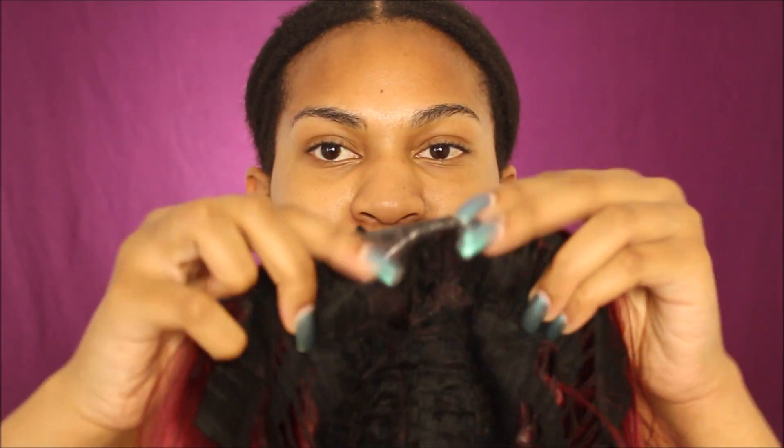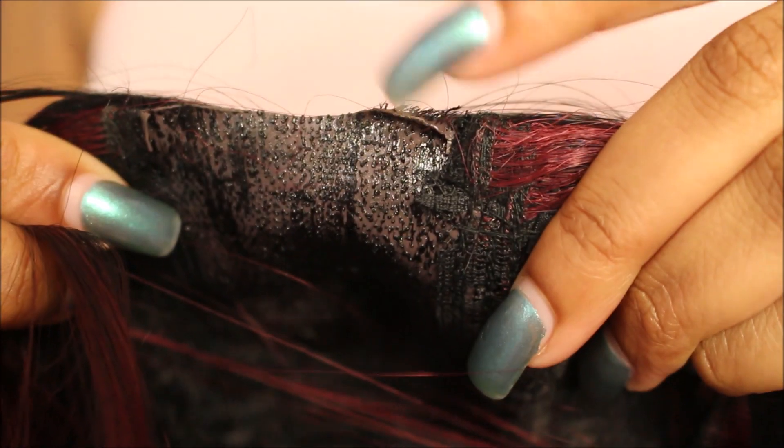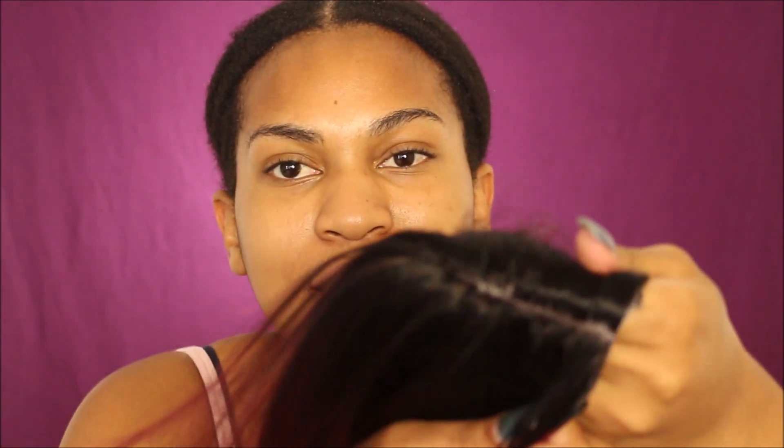This wig is from Amazon, so it took about two days to get here — pretty quick. It's black to red. I went ahead and cut out the little section where the lace was. The lace does have a color to it, so I'm going to go back in with some concealer later. But first, I'm just going to finish cutting that off.